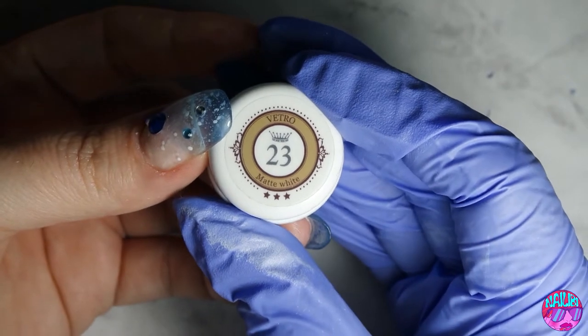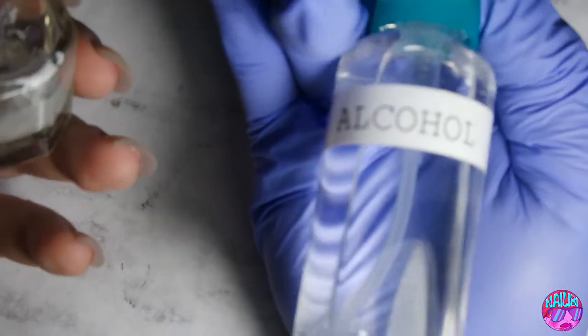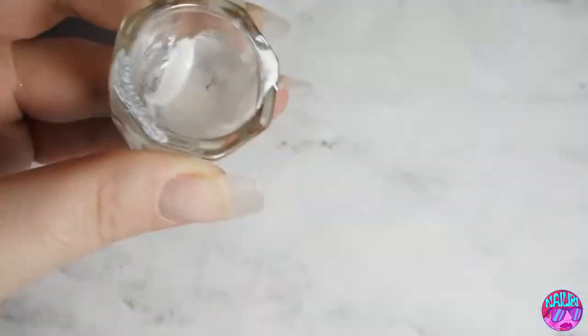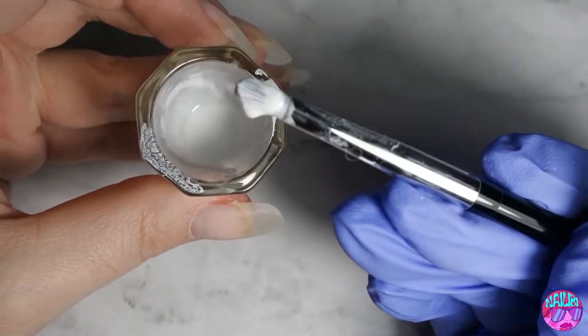So I'm going to be using Vitro Matte White in order to make my snow. I'm going to take this little Dappen dish and put just a glob of that gel. Any white gel will probably do. And I'm spraying it with some isopropyl alcohol in order to thin it up so that it splatters effectively, because it is quite thick to begin with.